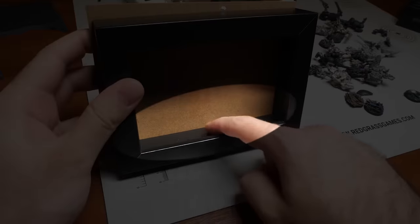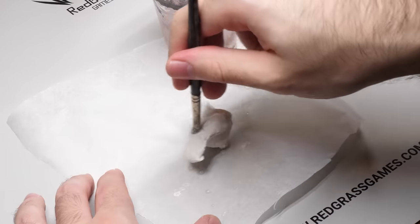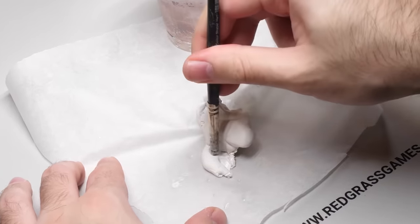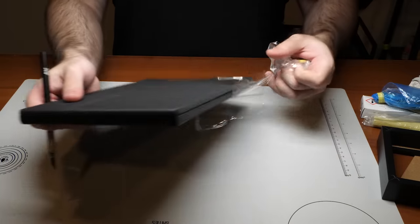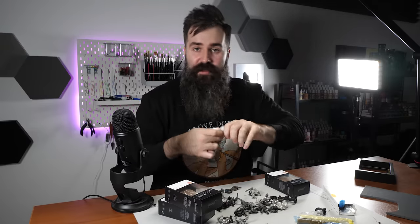I have to decide which filler to use for all the miniatures to stand on. I can either use milliput or construction foam. Milliput is durable but heavy and not exactly pleasant to work with. Construction foam on the other hand is light, but I don't know if it can support metal minis. Either way, before committing I can just try the positions with blue tack.